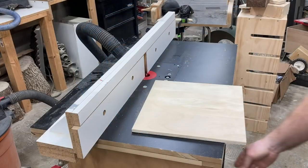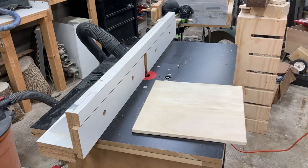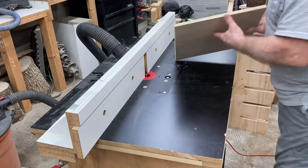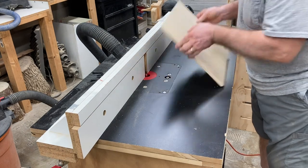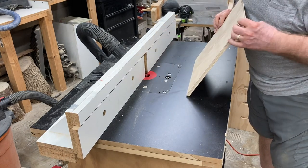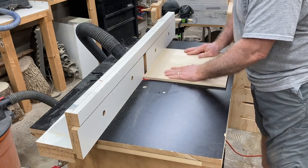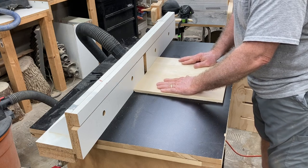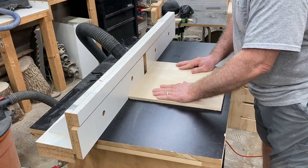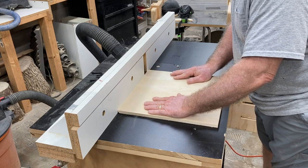I'm breaking all of the traditional rules with this project. This is going to be made with a half-inch piece of plywood - that's right, plywood. I'm also not using a roundover; I'm using a 45-degree bit. And quite frankly, the bit was set just a little bit high, so it creates a different profile. Not your typical type of profile - usually people will use a quarter-inch or a half-inch roundover bit.